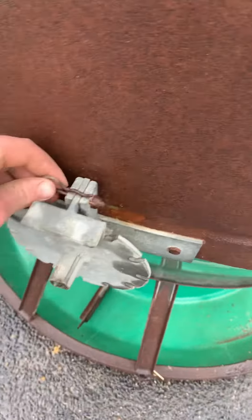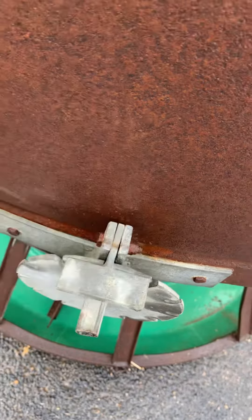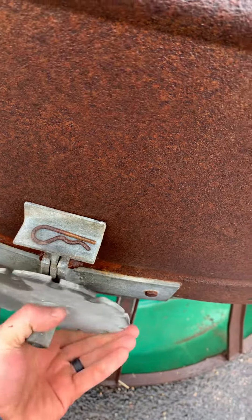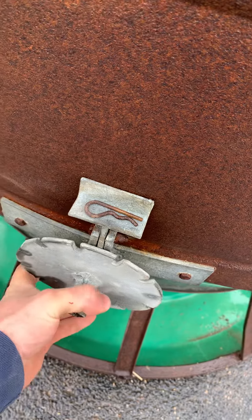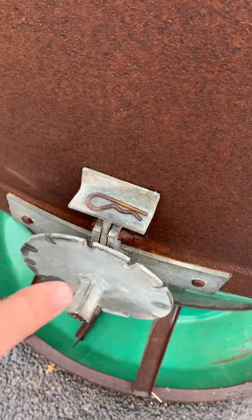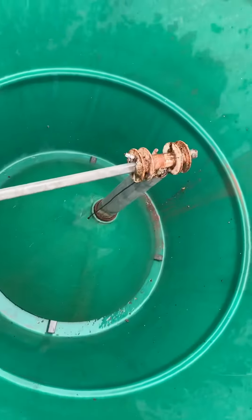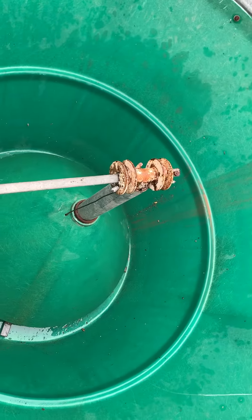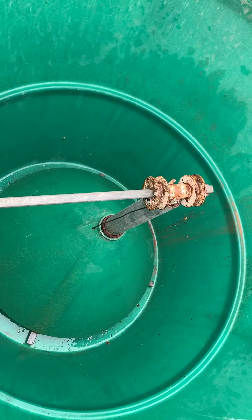It's got this adjustment wheel which is super simple to operate. Just pull the pin, lift the lever — the locking mechanism — and turn this. As you turn that, it raises and lowers this cone on that pulley system right there with some cables. Super simple.